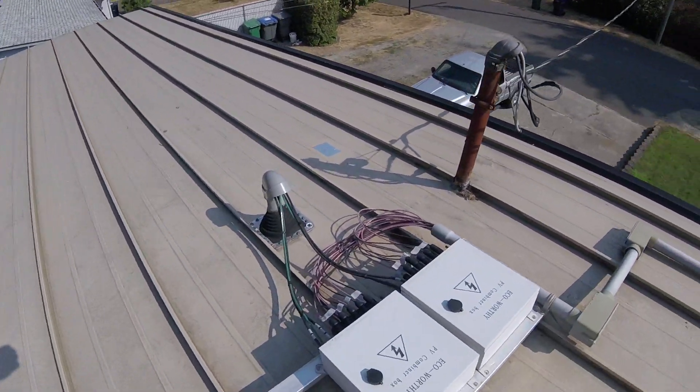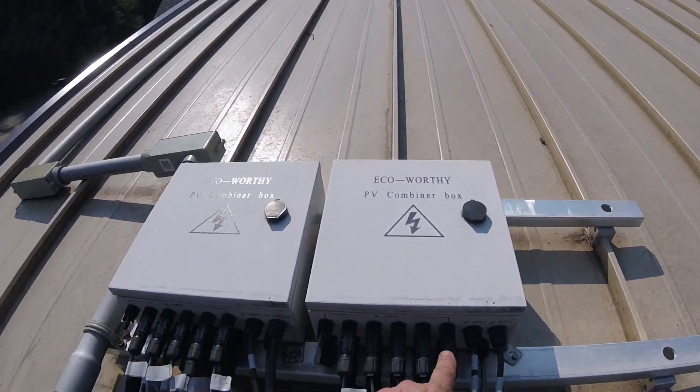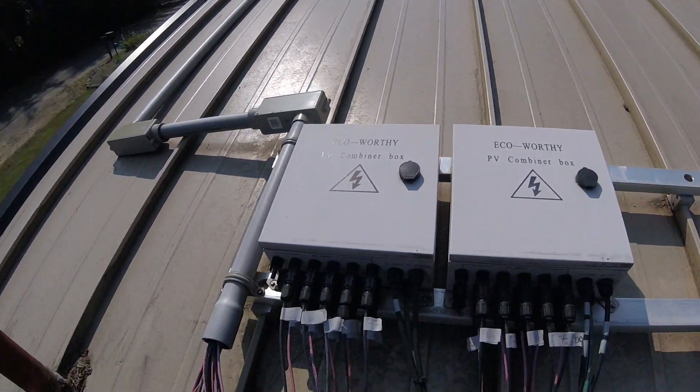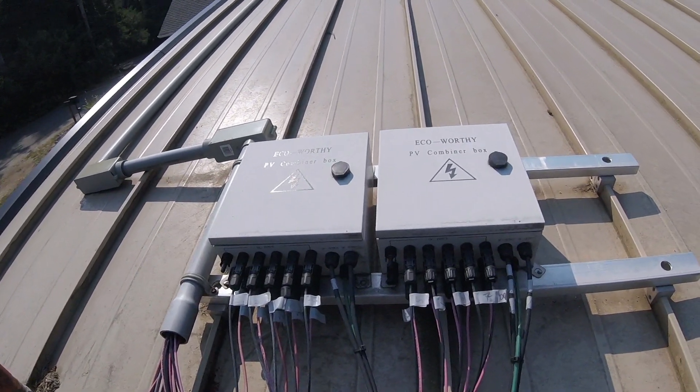And then it goes to these eco-worthy pre-wired boxes. You can see there's five strings there and five strings here — and that was a mistake. But I have room for expansion here and here if I need. It's almost another thousand watts by adding those four panels.